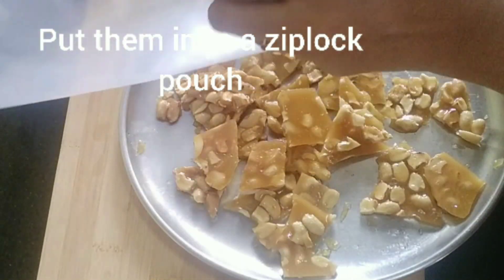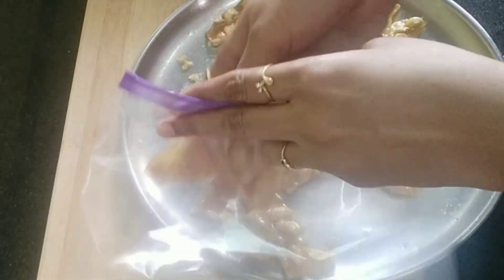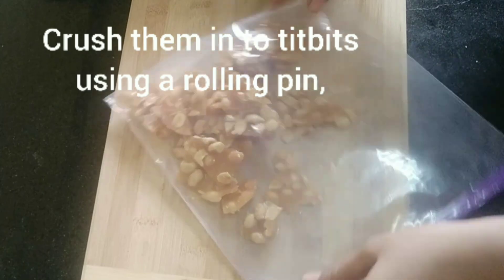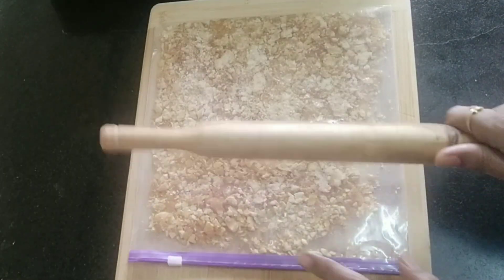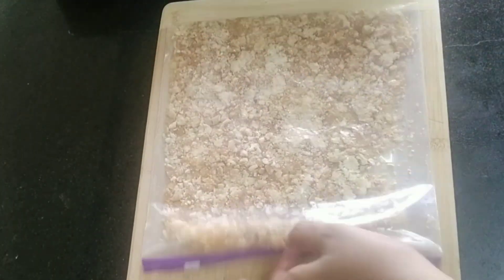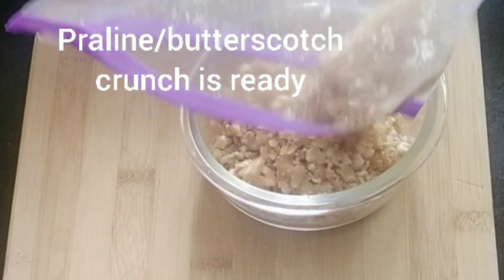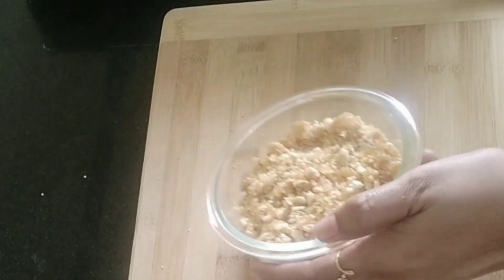Now put them into a ziplock pouch and crush them into small tidbits using a rolling pin. Don't powder them — they have to be coarse in texture. Our pralin, or the butterscotch crunch, is now ready. Keep it aside.